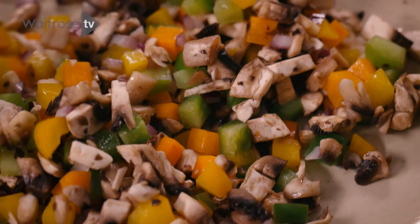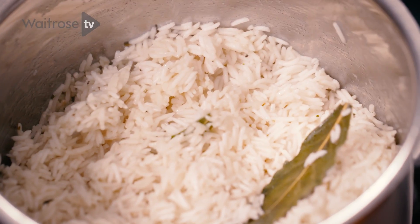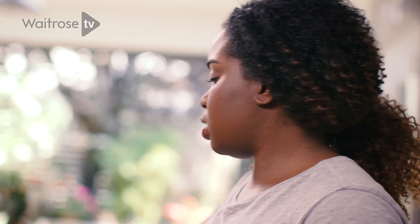While the mushrooms are cooking we're just going to check on the rice. That looks quite done now so we're going to turn off the heat. Now that our vegetables are almost softened, what we're going to do is add in our spices.